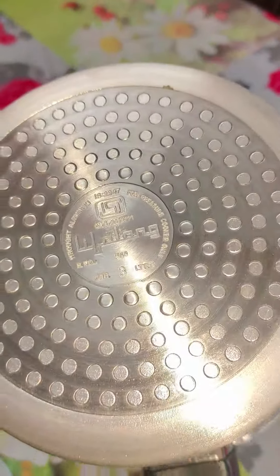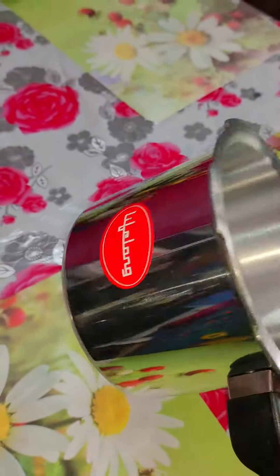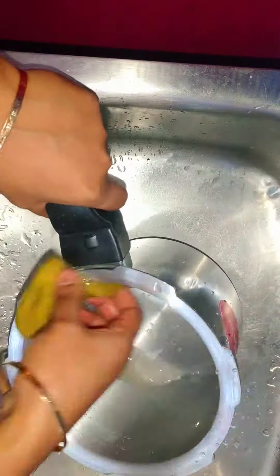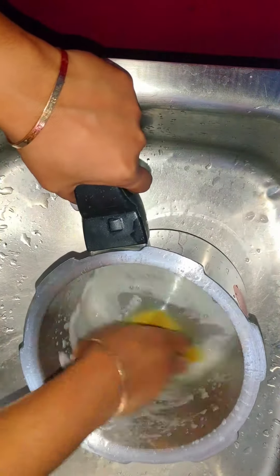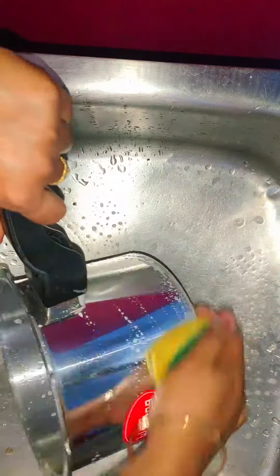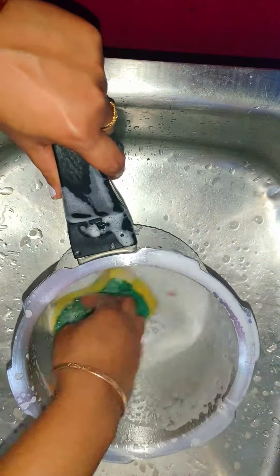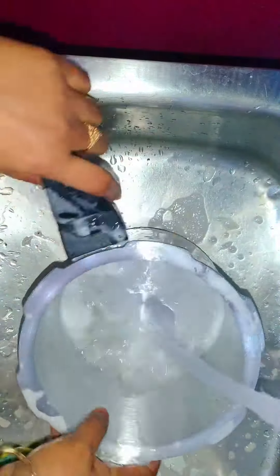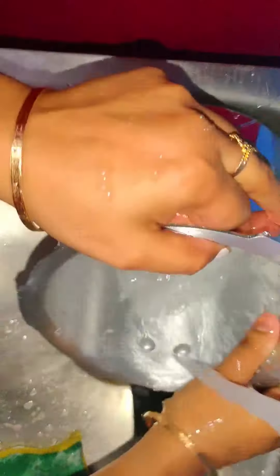Now I will show you the demo of this — how to use it. First, wash it with liquid soap using a sponge and soft scotch pad. Inside you can use a scotch pad, but outside use only a sponge with water.